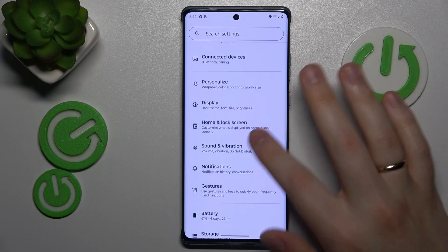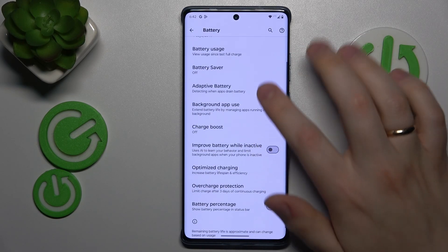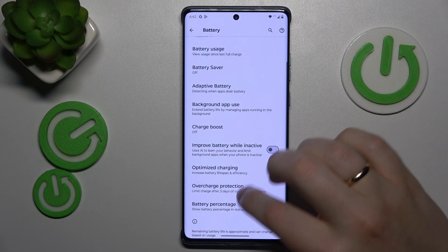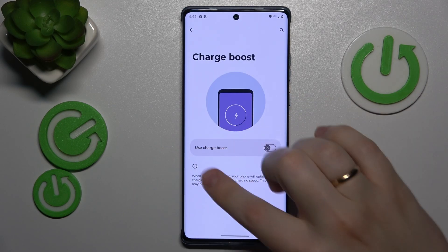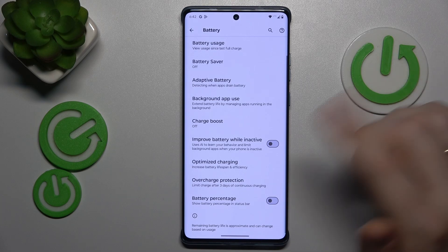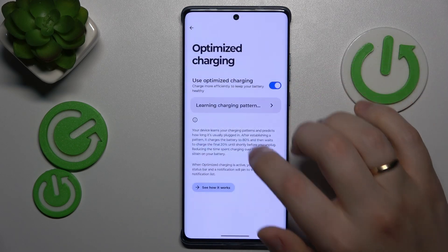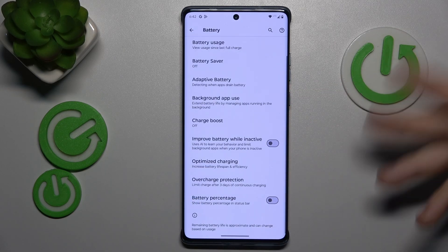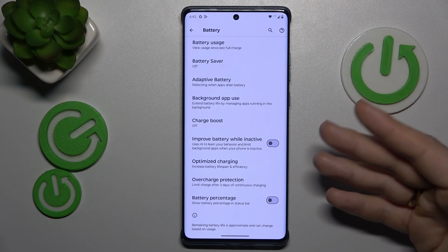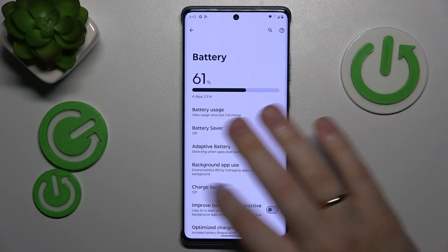To do that, launch Settings, then enter the Battery category. First, enable the Adaptive Battery feature. Then switch off Charge Boost — make sure that option is deactivated. Then enable both Optimize Charging and Overcharging Protection. Once everything is set as advised, the overcharging issue should not bother you anymore.